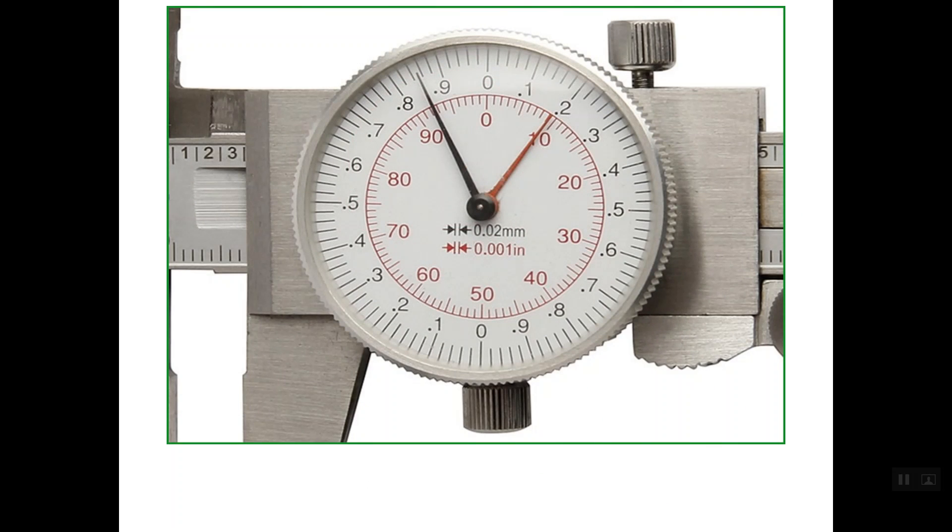Let's see this caliper here. Note that the main scale in inch graduation is the top scale on this caliper. You should take care of this point — sometimes the metric scale is on top and sometimes on the bottom.